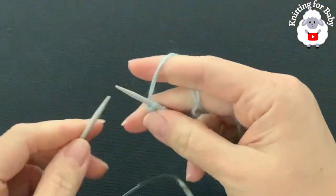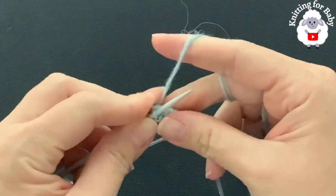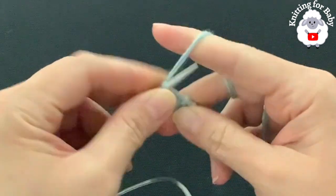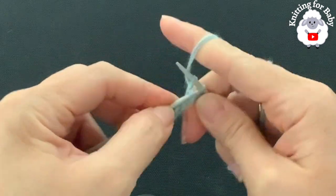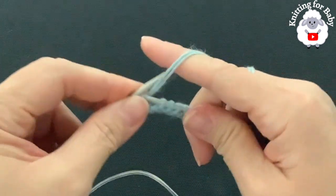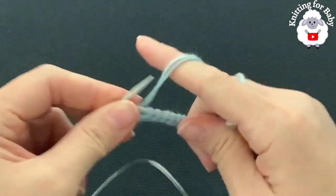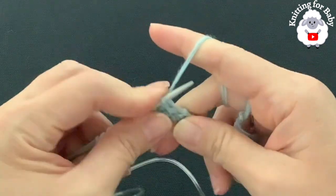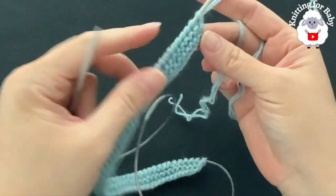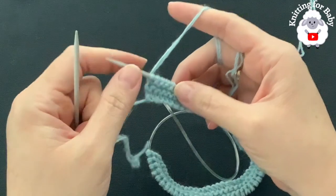For the second row, just knit across. For rows three and four, repeat the same thing — knit every stitch. Continue and I'll meet you at the end of the fourth row. I finished the fourth row.